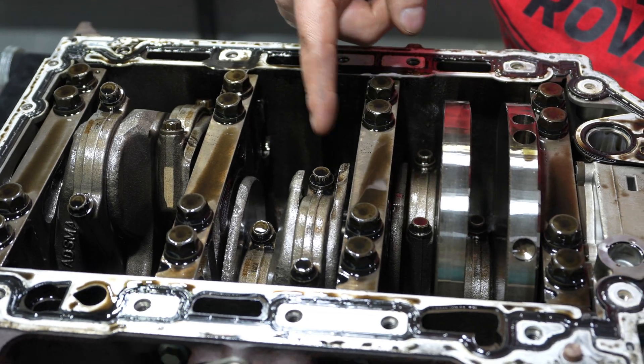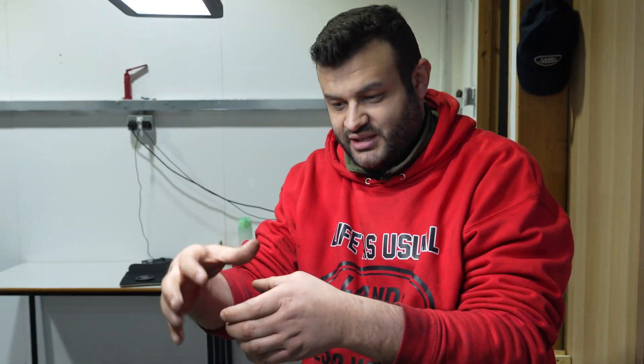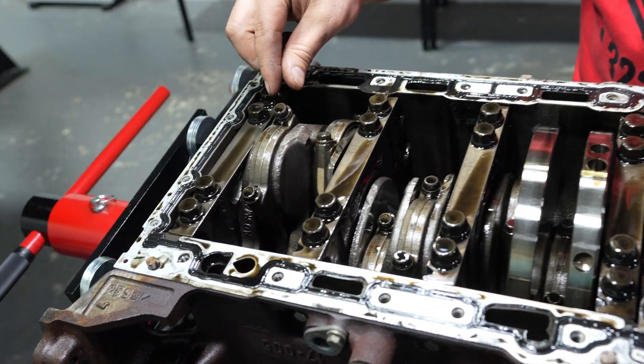One, two, three, four, five, six. You remember how the piston looked — round shape? This is the other end of it.